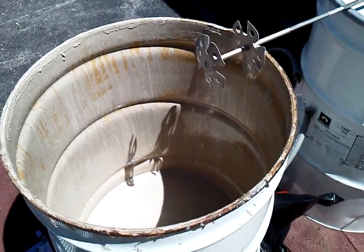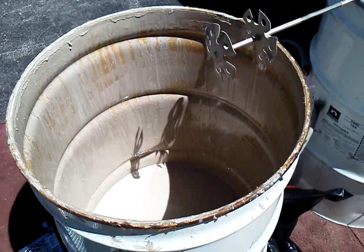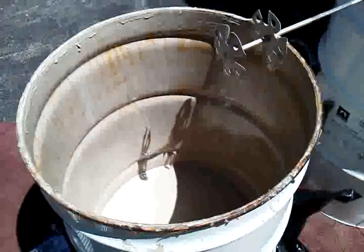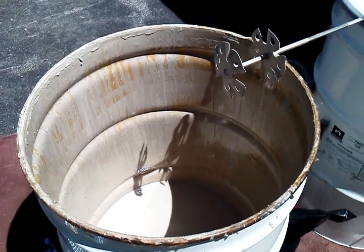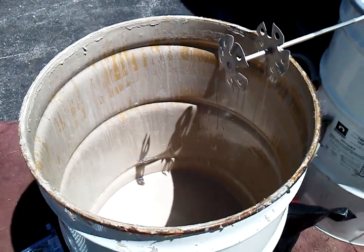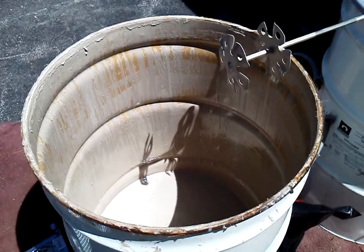What we do is mix an accelerator into it. It's a Part A and a Part B — this is the A, and the accelerator is the Part B. It's a fast-setting urethane deck coating.